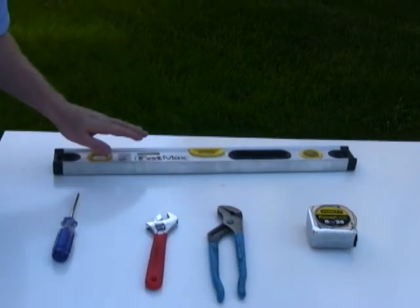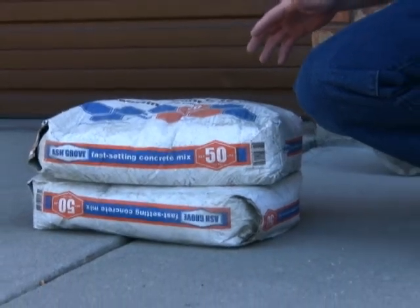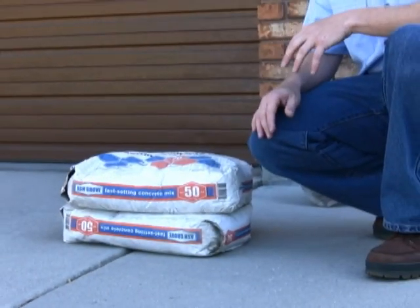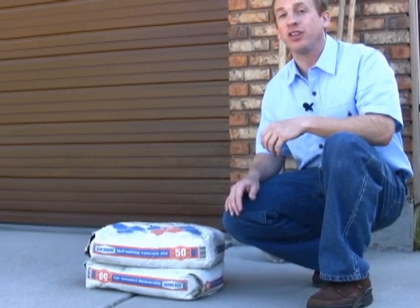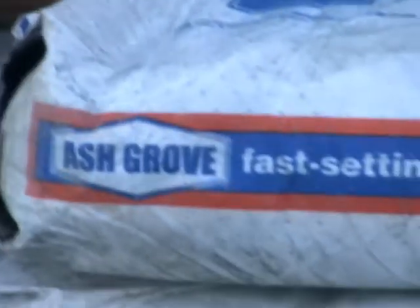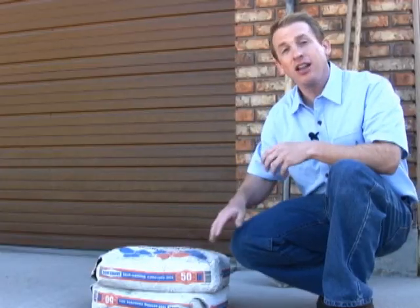You'll need a tape measure and a level. You'll also need to buy two 50-pound or two 60-pound bags of concrete mix or post mix from the hardware store. When you go to the hardware store, you'll be faced with a dizzying array of concrete mixes, sand mixes, mortar mixes, etc. — make sure and get concrete mix or post mix. In this case, I've bought a fast setting concrete mix. I like to use a fast setting concrete mix because it allows me to install the mailbox on the post after only a couple of days of curing time.